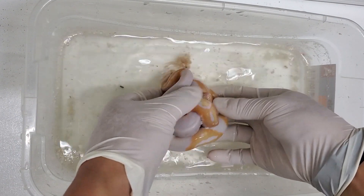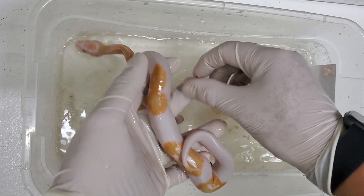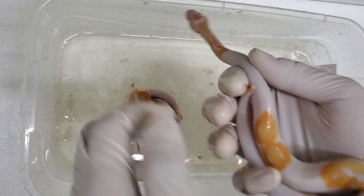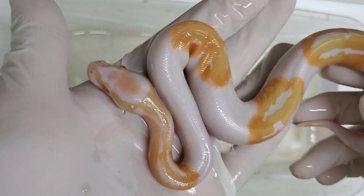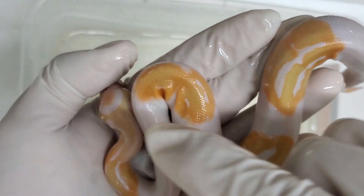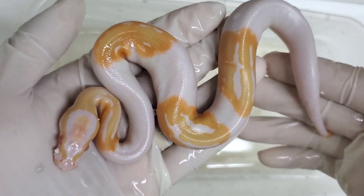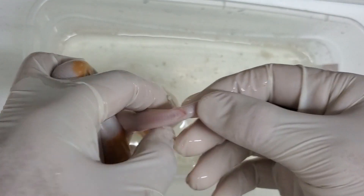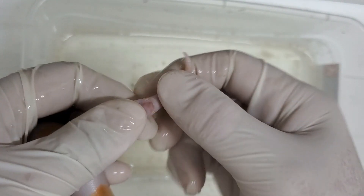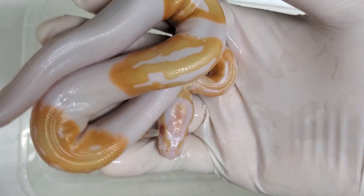That's pretty much the way the whole season is — if I wanted a female it turned out to be a male, if I wanted a male it turned out to be female, just opposite of what I want. This is the second albino pied. That spot looks really cool because it's almost completely orange. But the big question is male or female — and that's a male.